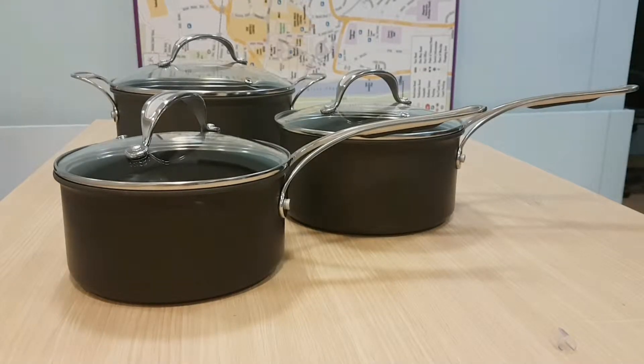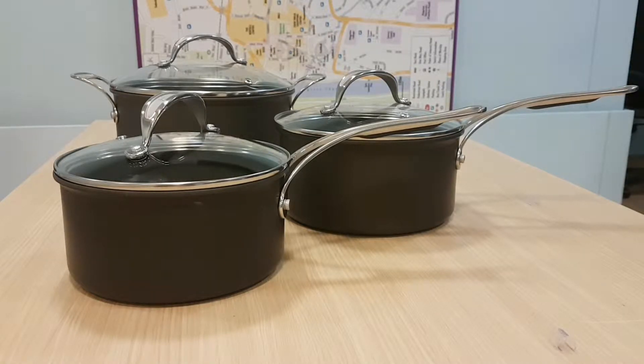Hey everybody, your host here — home is where you want to be. In this episode I'm going to go through the Jamie Oliver T-fal range and talk about the good, the bad, and the ugly about all these tools: burn frying pans, grill pans, everything you need to know.